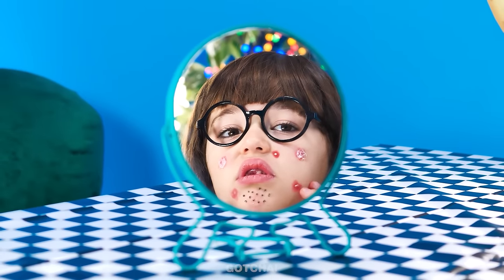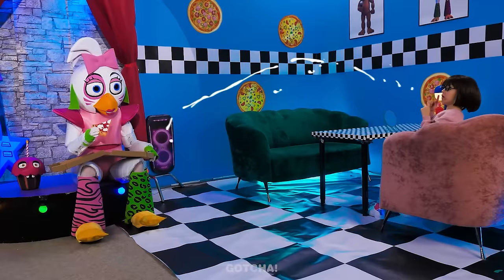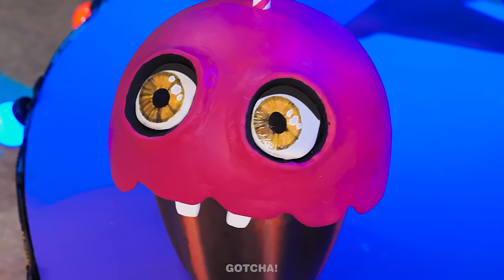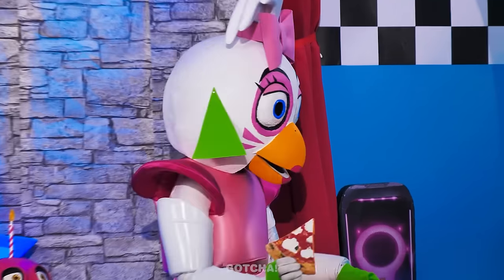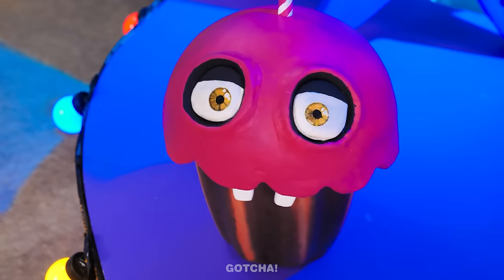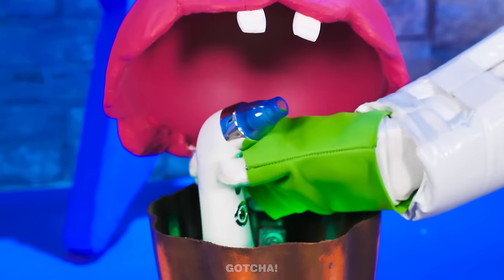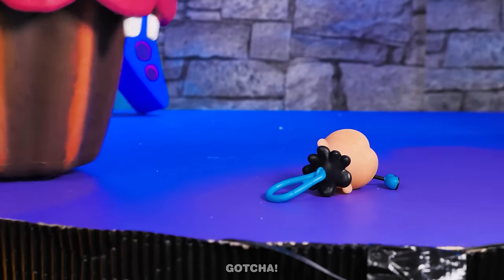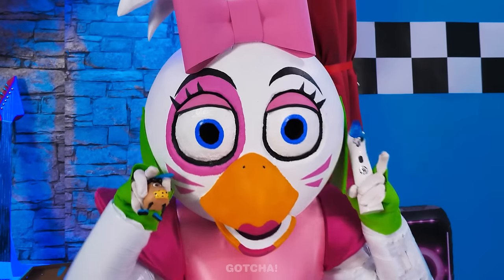I have a lot of pimples on my face! I'm gonna pop all of them! Yikes! Chica's pizza got an extra pimple pus topping! That's not nice! I'll have a better aim this time! Carl, did you eat my gadget again? There it is! The pimple sucker! I know you have one more thing in there! The squishy toy! Now we're all set!